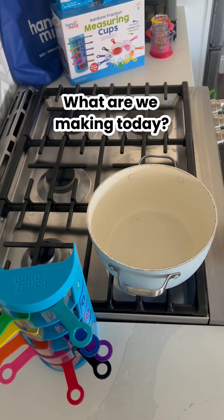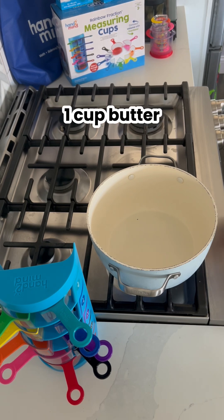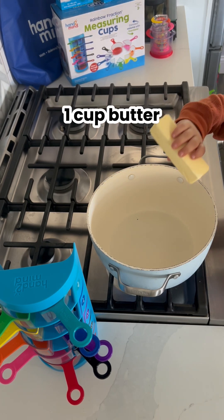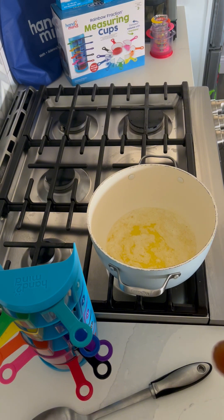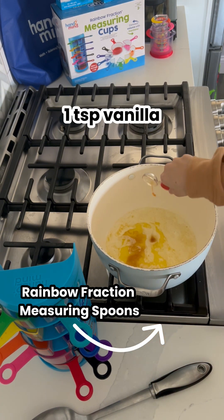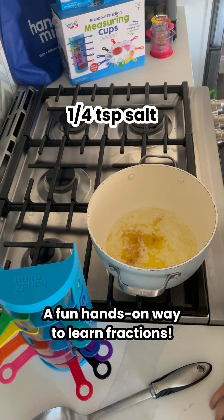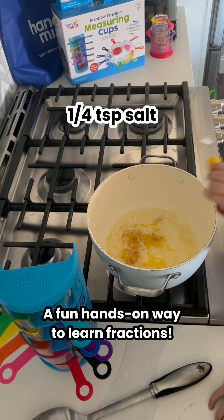What are we making today? All right, we're starting with one cup of salted butter in the pan. In comes one teaspoon of vanilla, a quarter teaspoon of salt — give it a stir please.